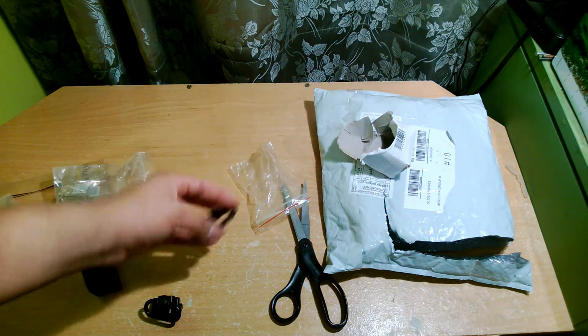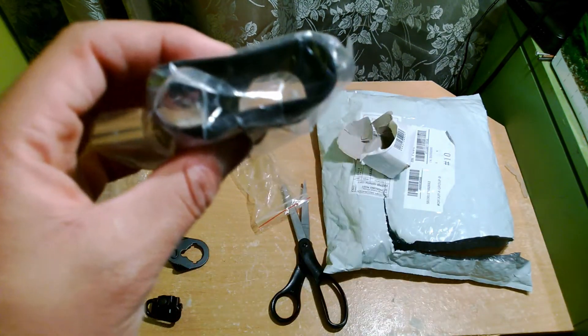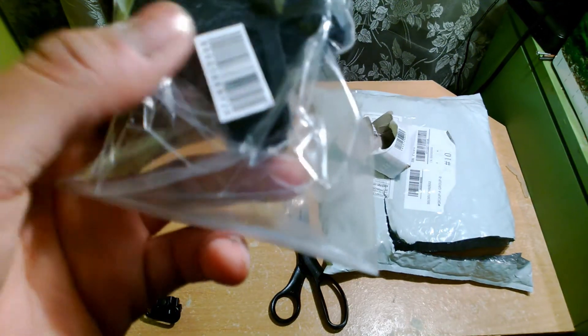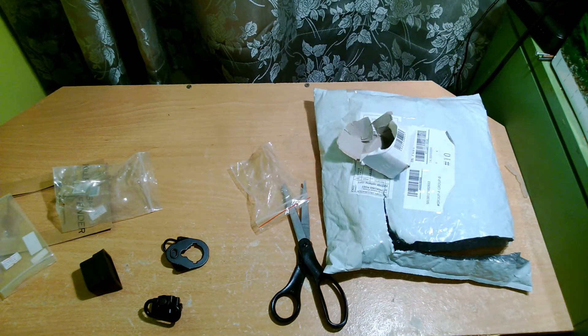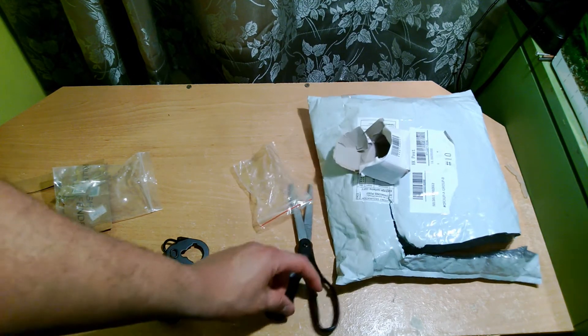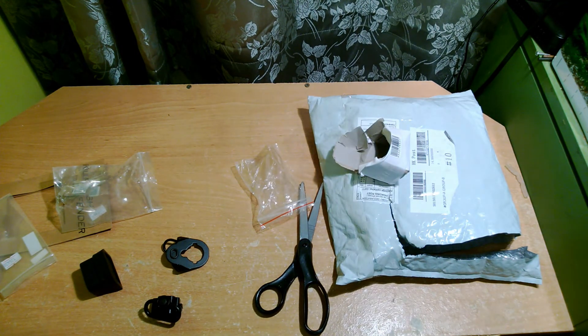The Magpul ASAP plate was fifteen dollars and each of these magpulls were four dollars, so I spent about forty dollars on all these things. Pretty good quality overall — I'd recommend it. This is brawlover2895, and I have an unboxing coming up for the KWA HK45 very soon. Stay tuned for that — bye guys!